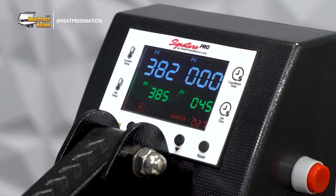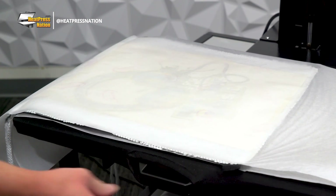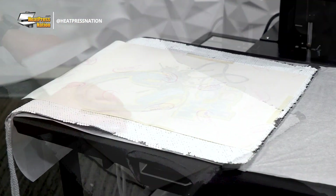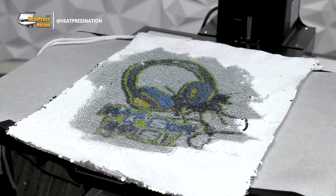After 45 seconds, open your heat press and allow the items to cool down for at least 30 seconds. As soon as it's ready, quickly peel the transfer off the backpack, which now has its sequins permanently sublimated with your colorful design.